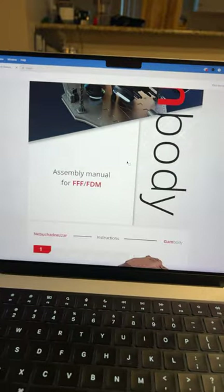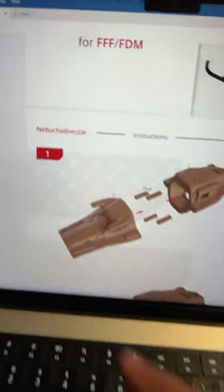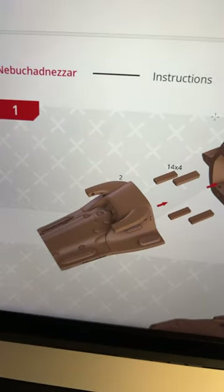Currently working on printing the Nebuchadnezzar from Gambati. This is the FDM version, just a little bit bigger than the SLA, but kind of doing a mix of both.